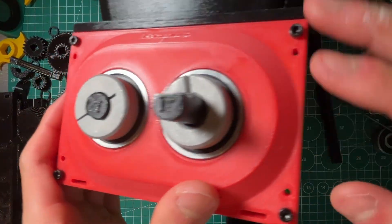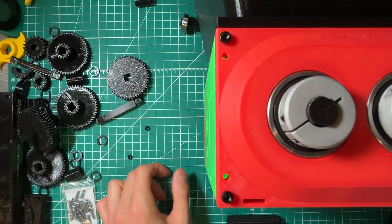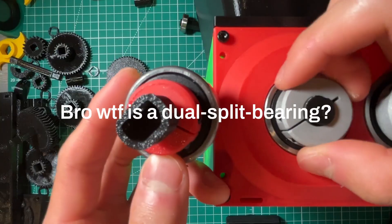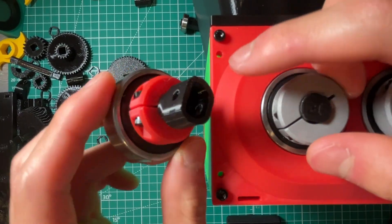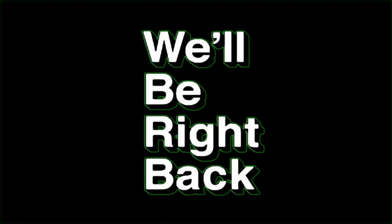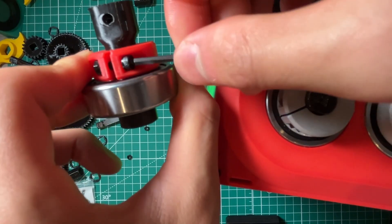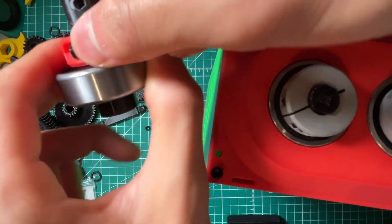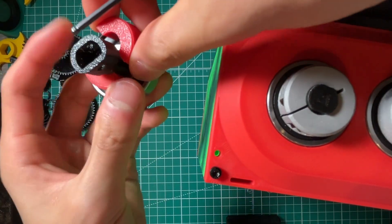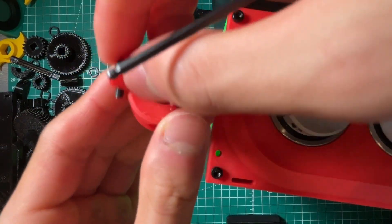There are two types I want to cover. The first is the dual split shaft collar — it's two pieces and there are essentially two screws you have to use. This is a 3D printed part. If you completely release one end you can see it opens up pretty wide, and when you release the other end it disassembles itself.